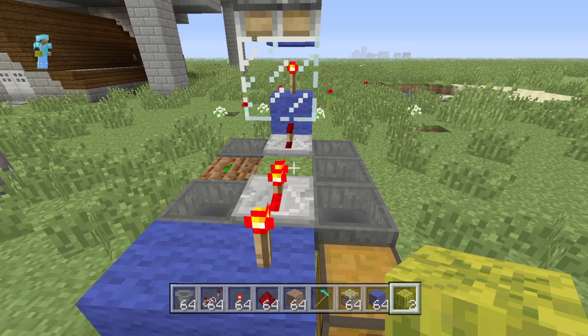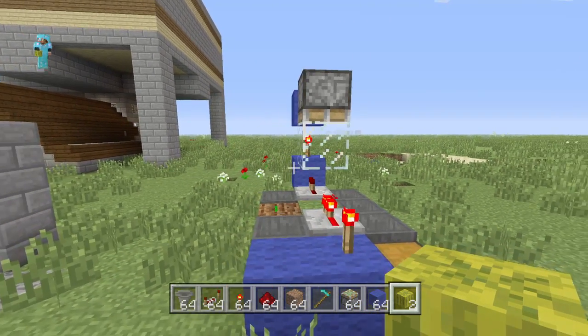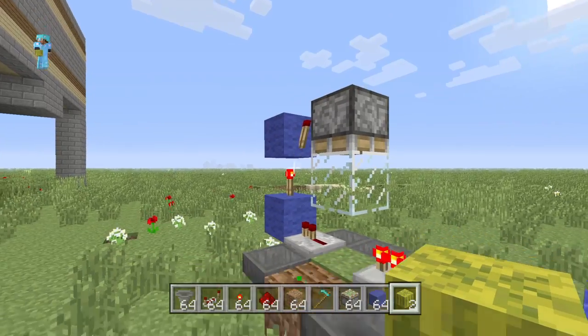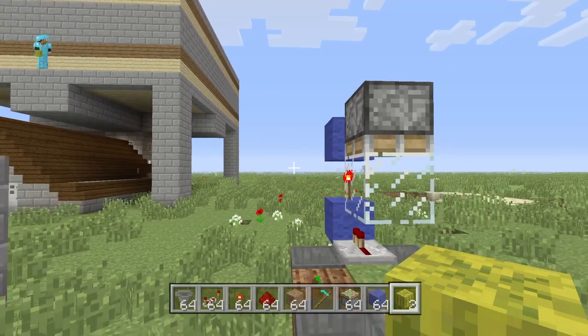Hey guys, what's up? This is Orfleck from SirGaming and today I'm bringing you a cool little tutorial. This is an AFK melon farm. It works for both melons and pumpkins and it's super simple. You can build it too.